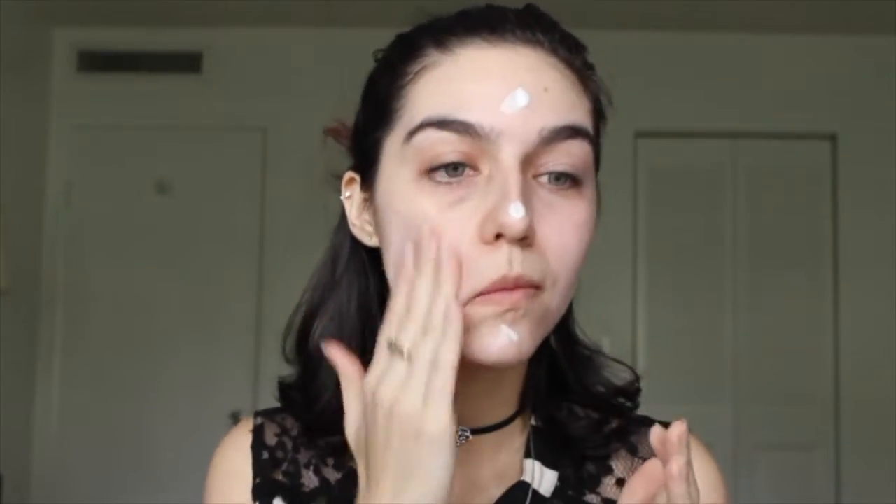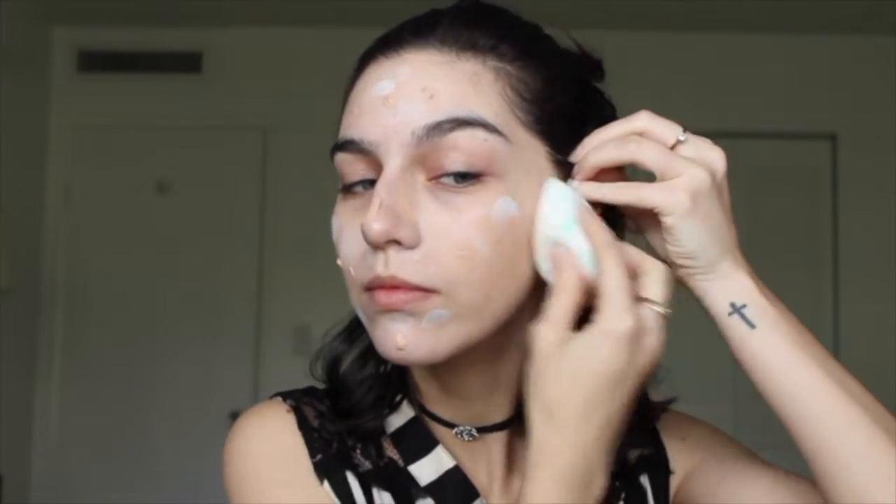Empecé el video con un happy dance. Voy a empezar a poner mi primer o prebase en toda la cara. Este base es para iluminar la cara también. Después voy a ir con esta paleta de correctores, con todos esos colores. Voy a usar el corrector verdecito y lo voy a poner en todos los granitos o cositas rojas que salen en la piel. Después voy a poner mi base en toda la cara y la voy a esfumar con esta esponjita de maquillaje.